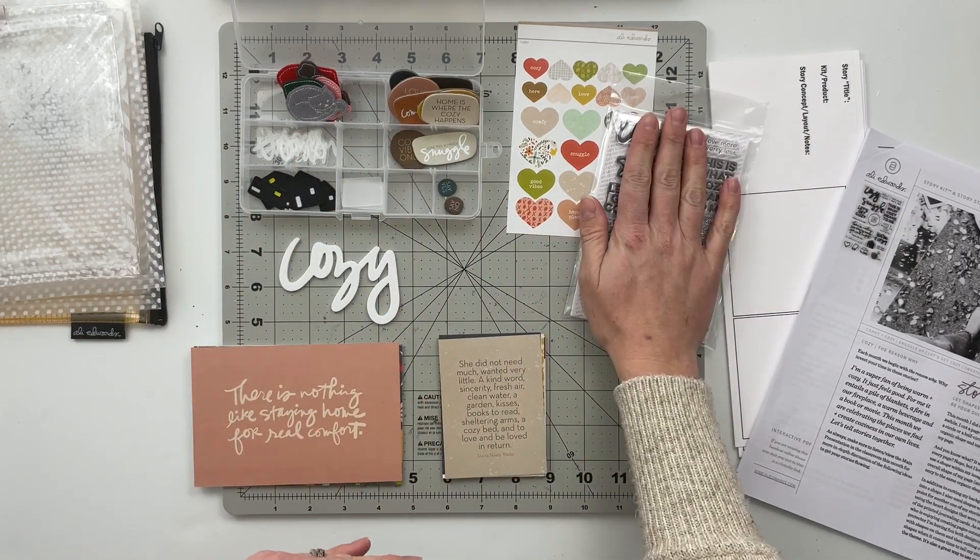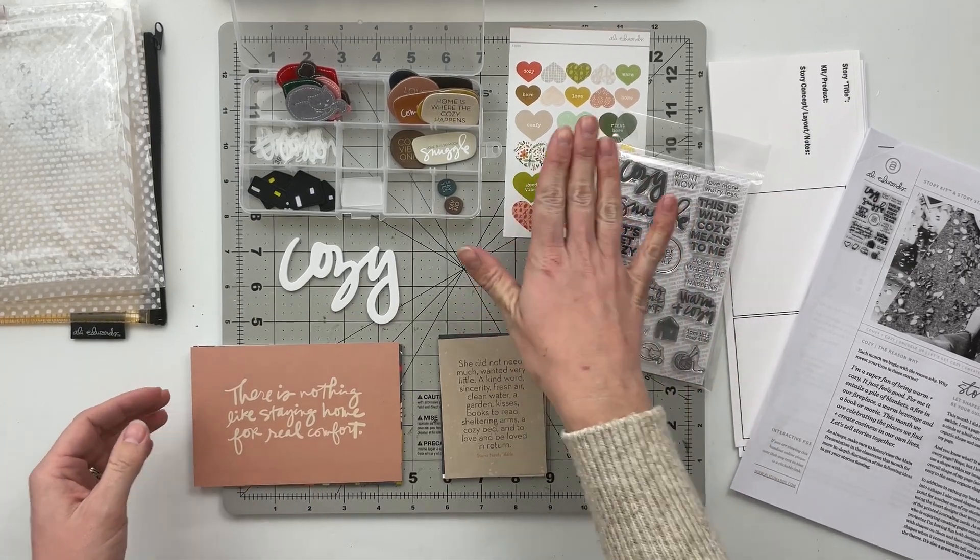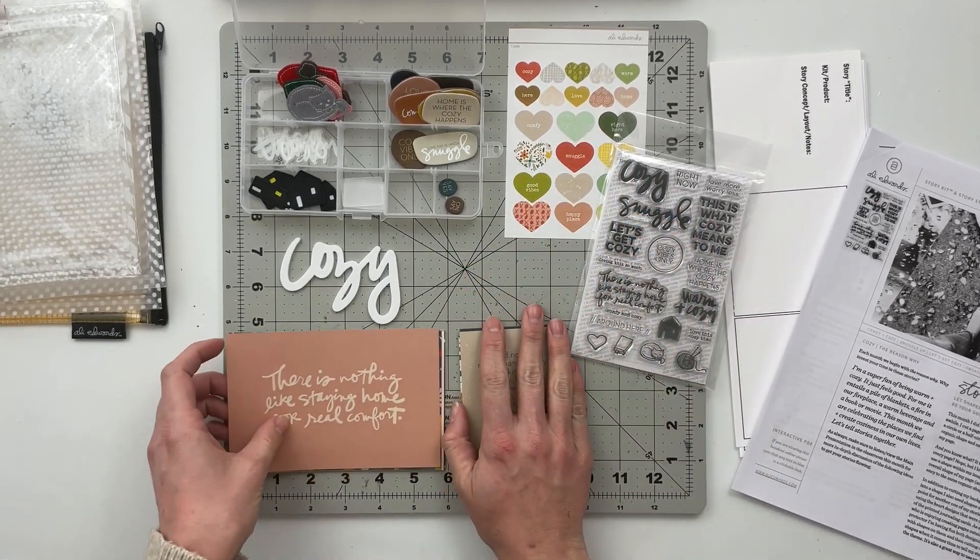There were also some felt pieces that came in the kit and some plastic words with different things that relate to cozy. I'm also a story stamp subscriber, so I've got the stamp set as well, and the sticker sheet that came in the main kit.